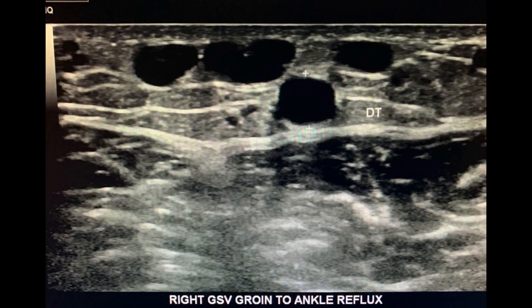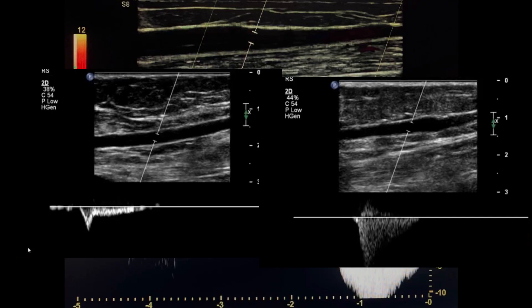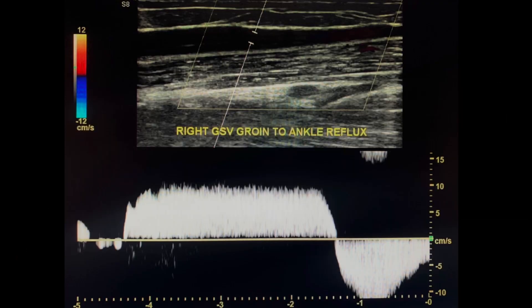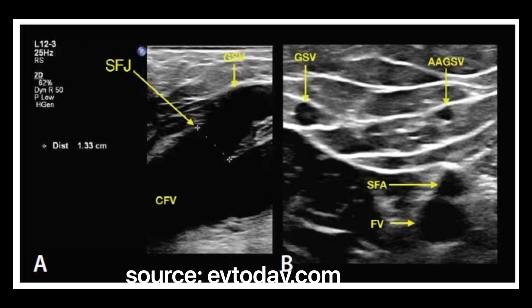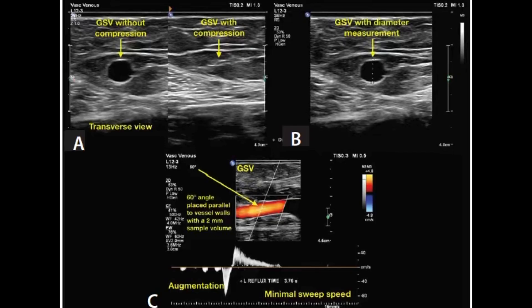Once you've completed the saphenofemoral junction, then you can go on to scan the great saphenous vein. Ask if there's a history of great saphenous vein harvesting for prior coronary artery bypass grafts. Scan the great saphenous vein for competence throughout the thigh with proximal compression. Reflux time greater than 0.5 seconds is a positive finding. Identify and locate if the patient has any accessory great saphenous veins. Check for competence, measure the diameter, and assess for reflux.